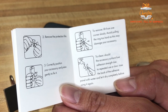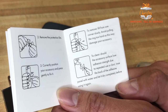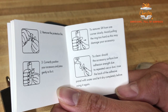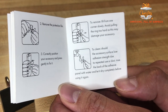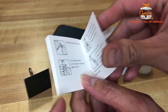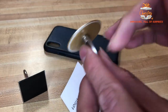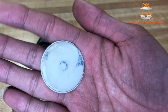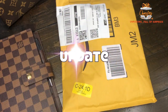Remove and lift from one corner slowly. Avoid pulling the ring too hard as this may damage your accessory. To clean: should the accessory surface lose adhesion strength due to repeated use or dust, rinse the back of the adhesive panel with water and let it dry completely before using it again. I just hope it's not gonna fall when I'm using it on my finger and slap my face.